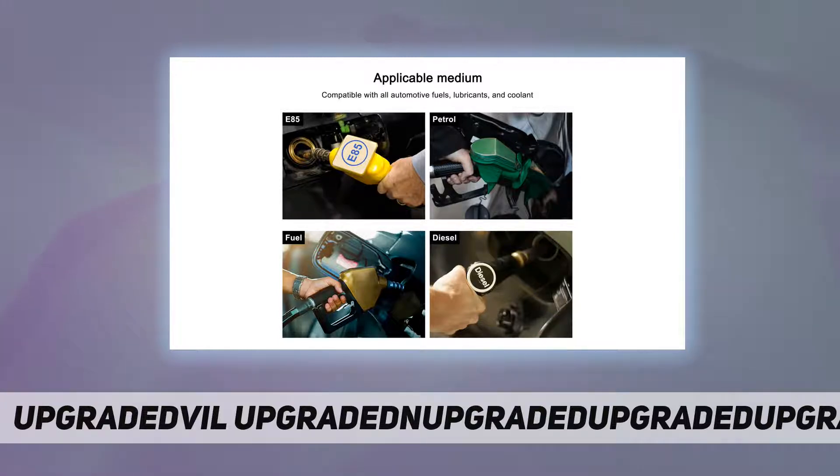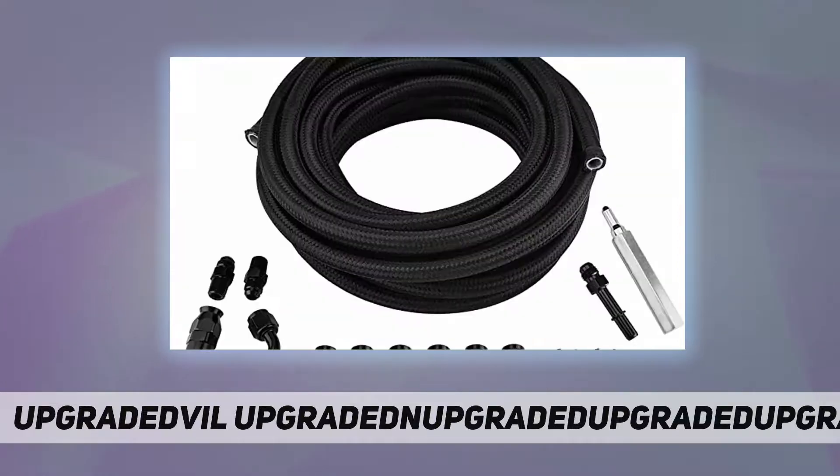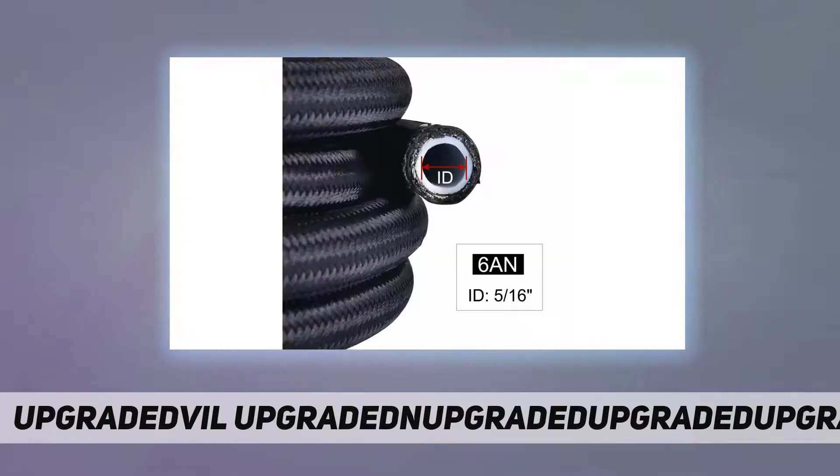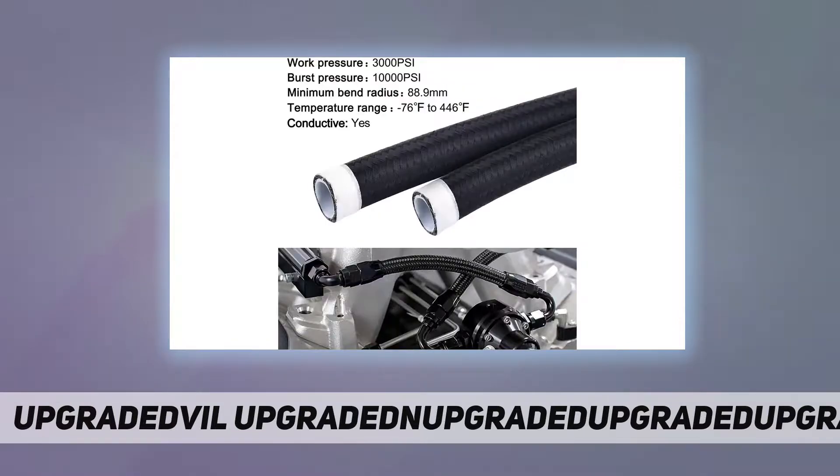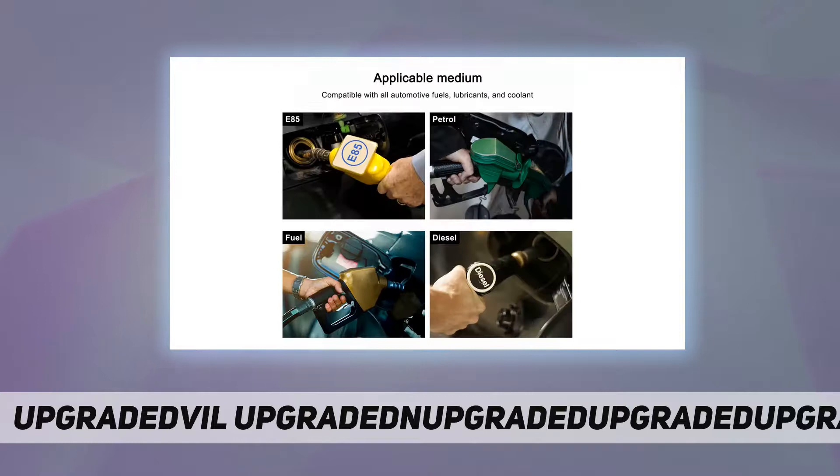Inner diameter: 5/16 inch. Outside diameter: 0.465 inch. Please measure before purchase. Working temperature range: -76°F to 446°F. Maximum working pressure: 3,000 PSI. Bursting pressure: 10,000 PSI.